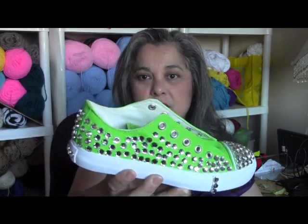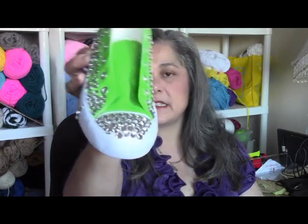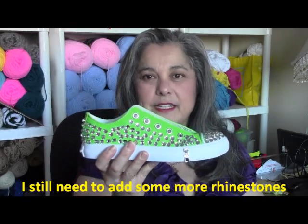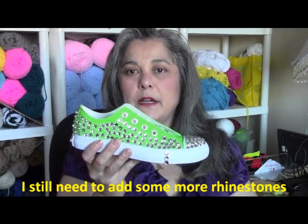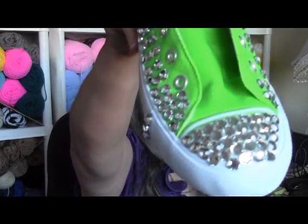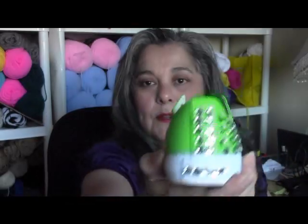I wanted to show you a project I worked on for my granddaughter — she wanted some blinged-out shoes. I couldn't find any in her size, and when I saw the price I thought, good thing I couldn't, because they were like $165 for a kid who's probably going to outgrow the shoes. It has all the little rhinestones and I still haven't finished doing all of them, but that's what I've been working on.